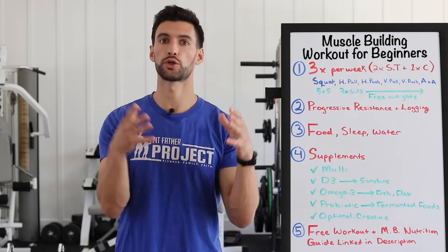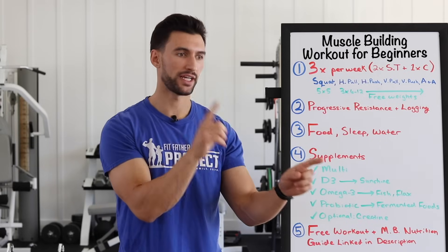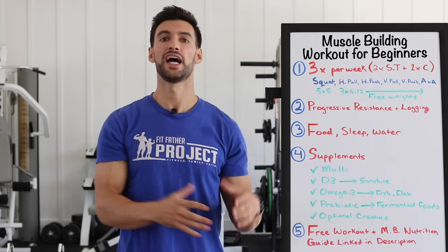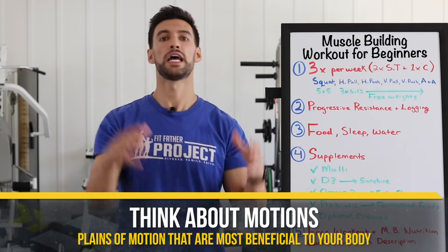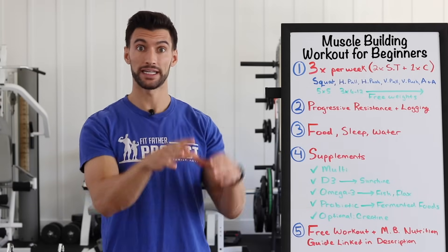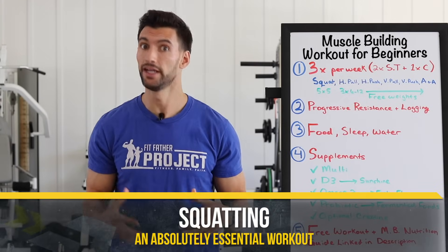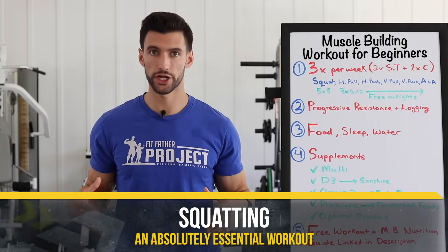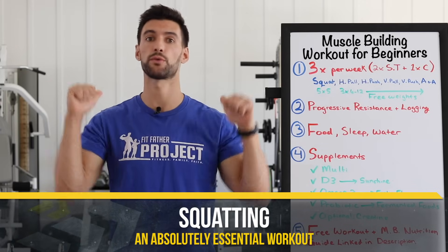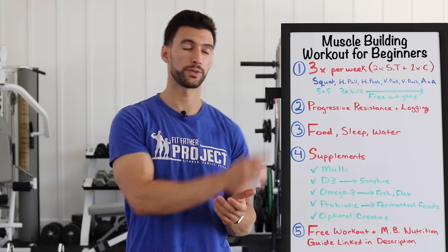The way I want you to think about your workouts in the beginner phase is not about specific exercises — it's about motions, planes of motion that your body naturally does. One primary motion that is phenomenal for muscle building is squatting — bending our legs and hinging our hips, whether we're picking something off the floor like a deadlift or doing a classic barbell back squat. Squatting is absolutely essential, so we're going to kick off our workouts with squatting.